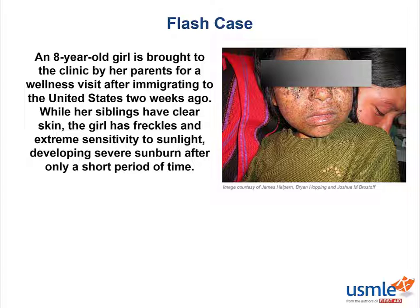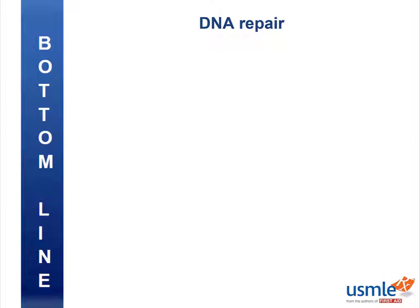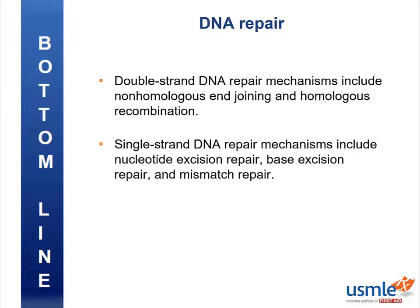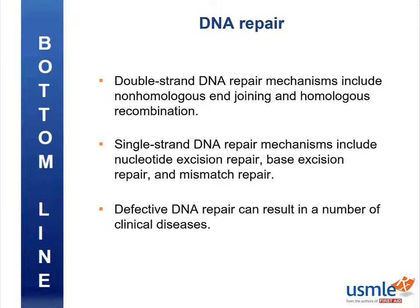As always, we need a more thorough clinical history and more details, but this can certainly be a consideration. We've made it to the end — what's the bottom line? Double-stranded DNA repair mechanisms include non-homologous end joining and homologous recombination. Single-strand DNA repair mechanisms include nucleotide excision repair, base excision repair, and mismatch repair. Defective DNA repair can result in a number of clinical diseases. Please give this video a thumbs up if you liked it, and feel free to submit a comment with feedback or questions. Thanks for joining me — study hard!